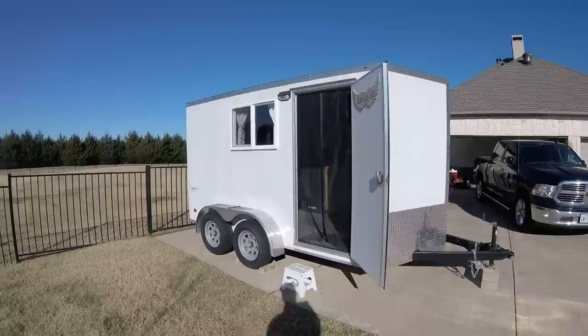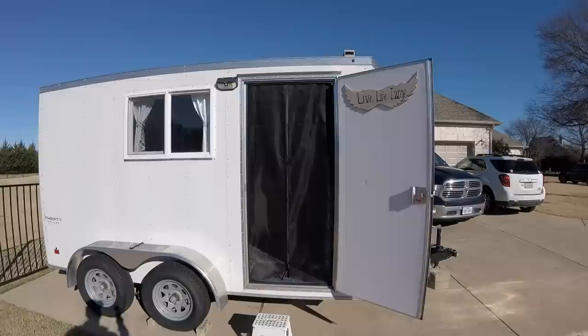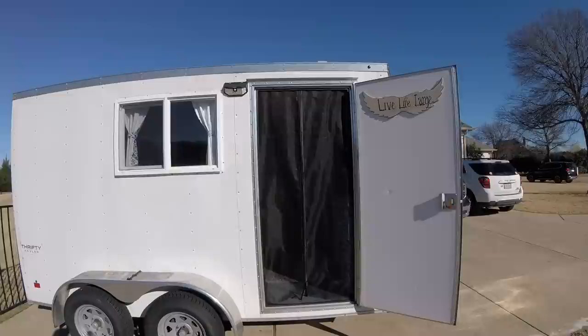It didn't come with any windows in it, so I had to cut one in the side over here, and then there's another additional window on the other side. I have a solar porch light out here, as well as just a simple RV bug net — they're about $10 online.